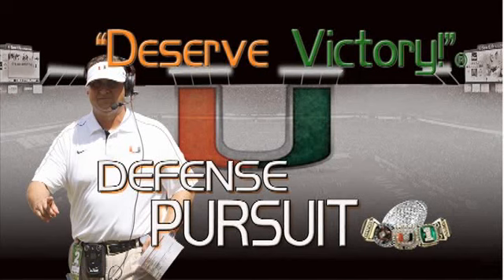The first drill we will perform in our group work is the run-pursuit drill. Run-pursuit sets the tempo for our defense in that all 11 members of the defense will finish to the ball and then accelerate back through the goal line. It overemphasizes how hard we want our defense to run to the ball and finish the play.